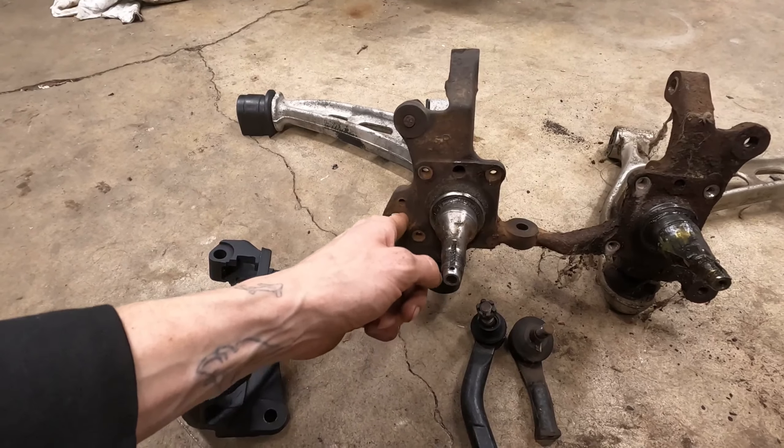Just like that, all the calipers are painted. They're all rebuilt — everything is done. These are ready to go in the car. Obviously the fronts are done and ready. We got the rotors on the car, but for the rears we've got to put the new rotors on. Let's get the new vented rotors on for these rears and get all the calipers on. We're getting real close now.